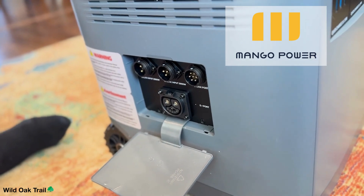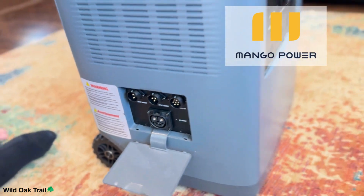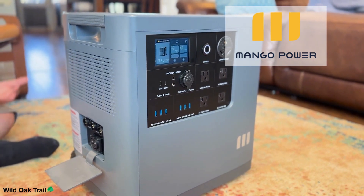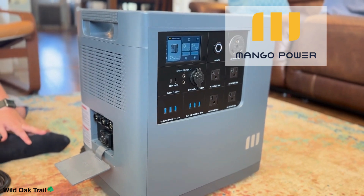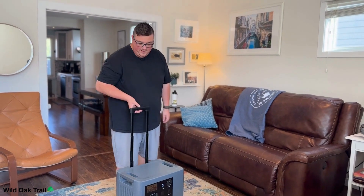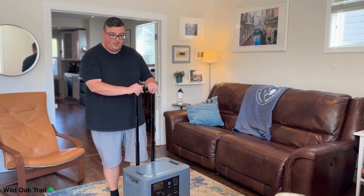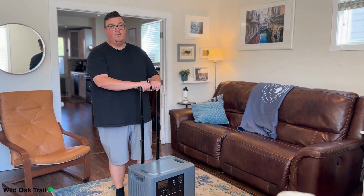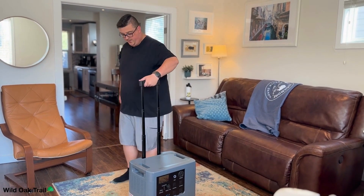We have some other great units that we sell, but they're just not quite as compact as this. Mango Power has done a great job of putting together power capabilities, battery storage, and mobility. Now we're going to plug this into the wall so you can see it charge. I love how high this handle is — other units work well, but it's such an easy height. I'm almost six feet tall and I'm easily able to hold this without having to bend over.